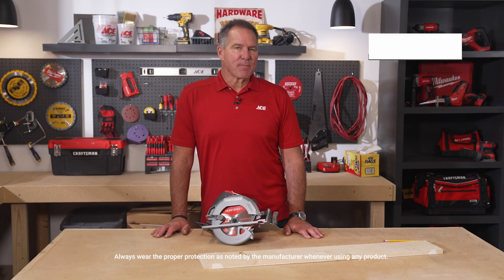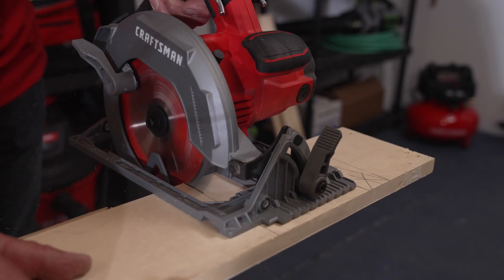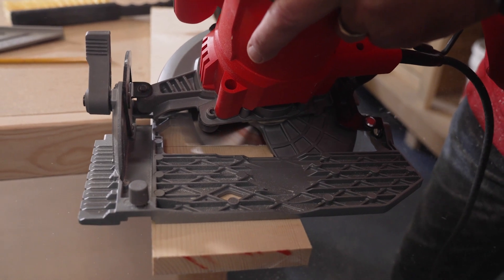A circular saw is a very powerful tool. Today we're going to be using a corded electric circular saw. I'm going to show you a cross cut, a ripping cut, and an angled cut using the adjustable deck on the saw.